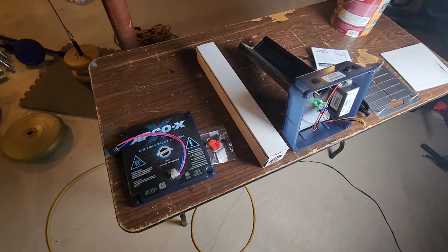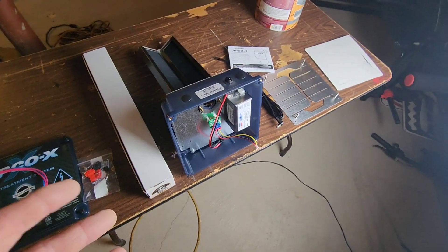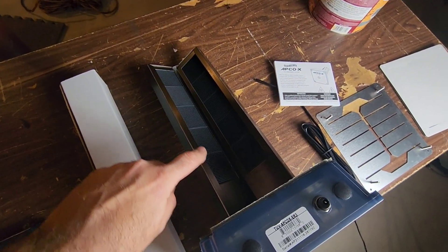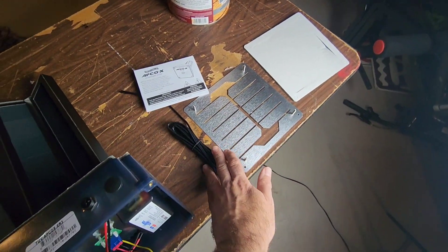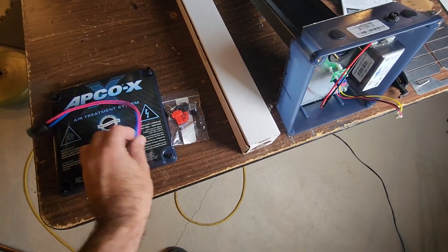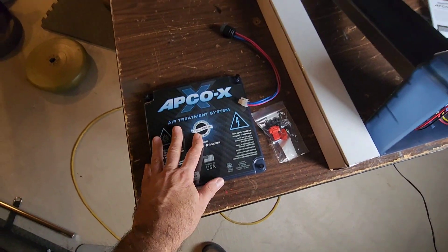In the last video we didn't exactly get to talk about what comes in the kit. So quickly here: you get the main Apco X module — this is your titanium infused carbon matrix — you have the mounting plate, the gasket, some wiring, the UV bulb, the bulb harness, just some odds and ends, and then the cover plate.